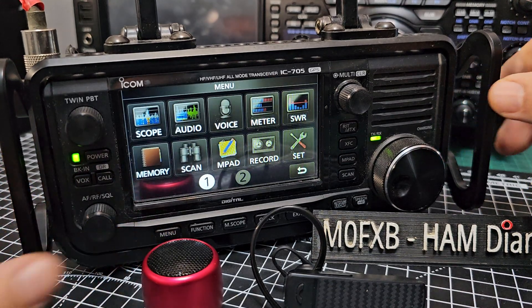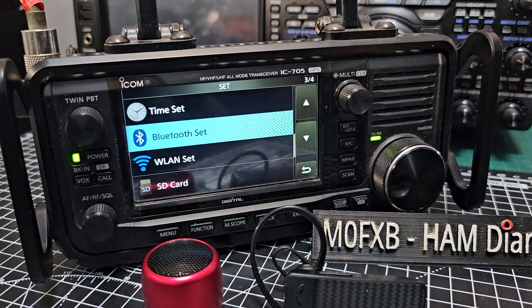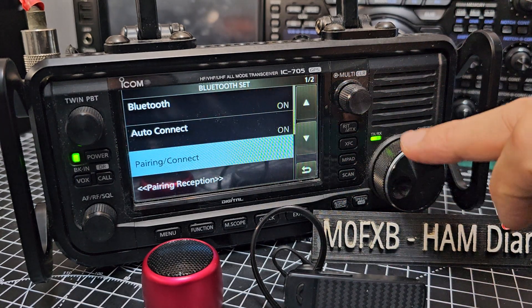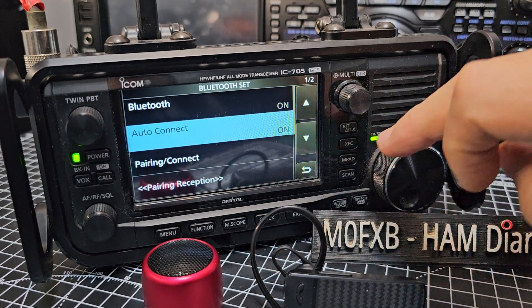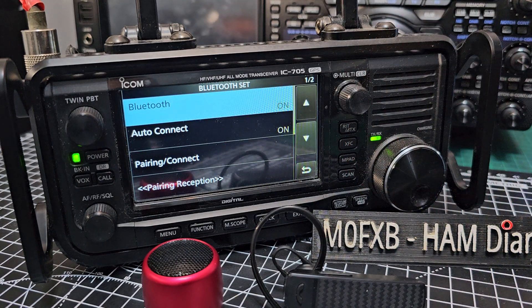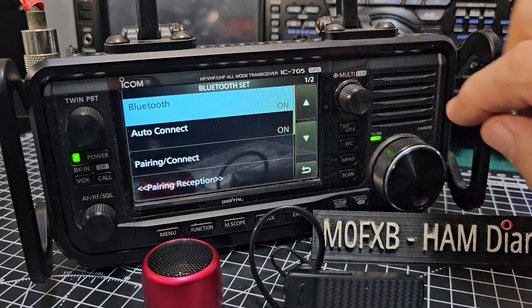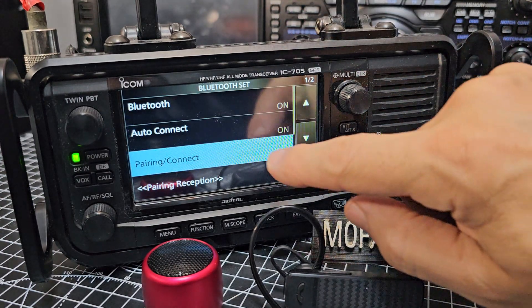Just press Menu, then go to Settings. Scroll up to Bluetooth. Once you get to Bluetooth, tap it, then go up to where it says 'On.' It may say 'Off' — just tap it and then tap 'On.' Come back out, then go down to 'Pairing Connect.'